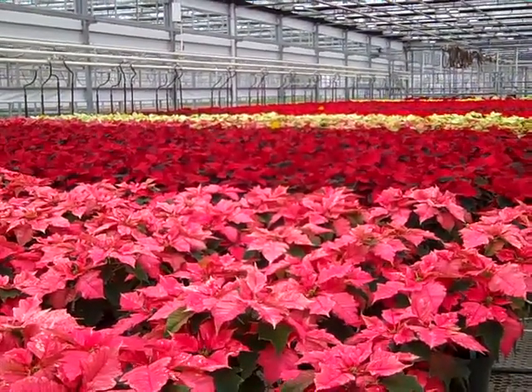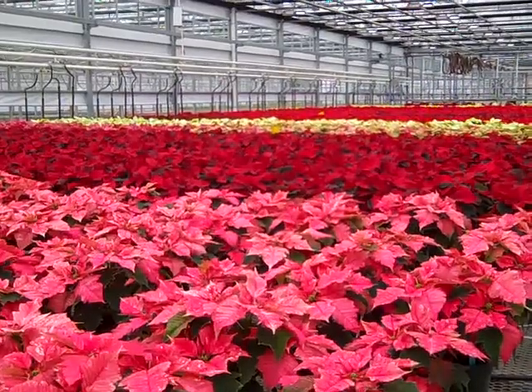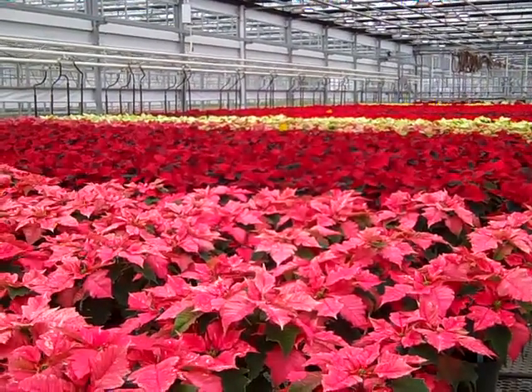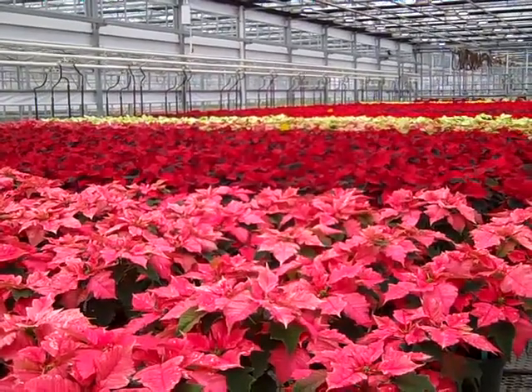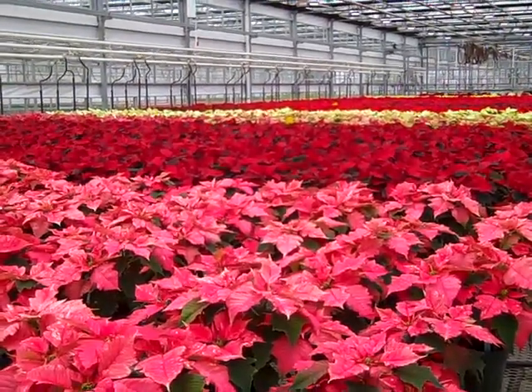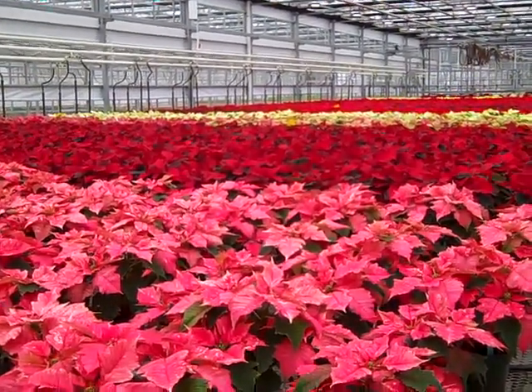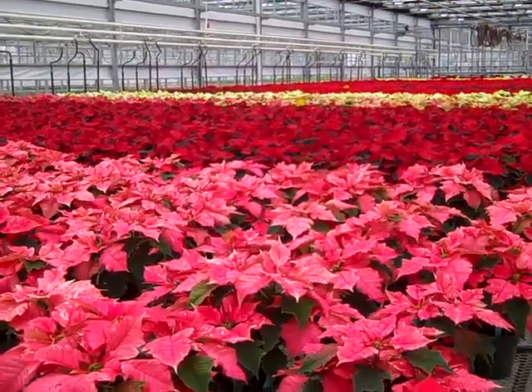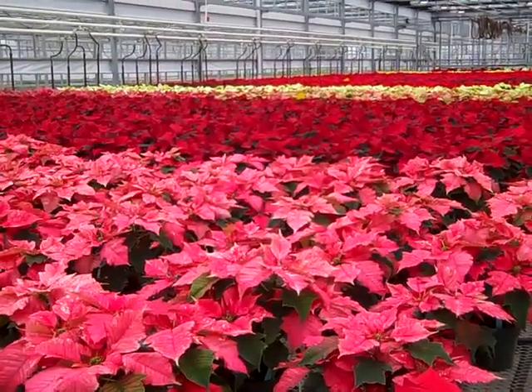They're very easy to care for. About four or five ice cubes every other day will keep them nice and wet, and then once a week give them a good watering. Keep them in a cool spot. You can always tell when they need water if you start seeing leaf drop — more than likely they need a little drink. But other than that they're very easy to care for and offer a lot of flower power.